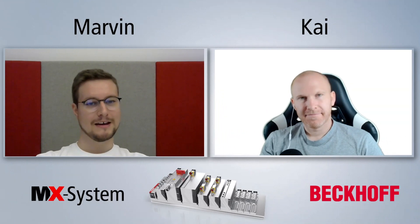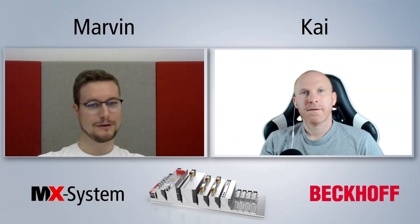Hey Marvin, thanks for your time on my channel. Maybe you can introduce yourself in a few sentences. Hi Kai, thank you for having me here. My name is Marvin and I'm part of the product management team for the MX system at Beckhoff Automation. Today we're going to talk about the MX system, which is a pluggable and modular construction kit for cabinet-free automation. We'll talk about all the advantages – it saves a lot of time and money during the whole engineering process, but also installation time and system setup at the machine, and even during runtime for maintenance, it gives you a lot of benefits.